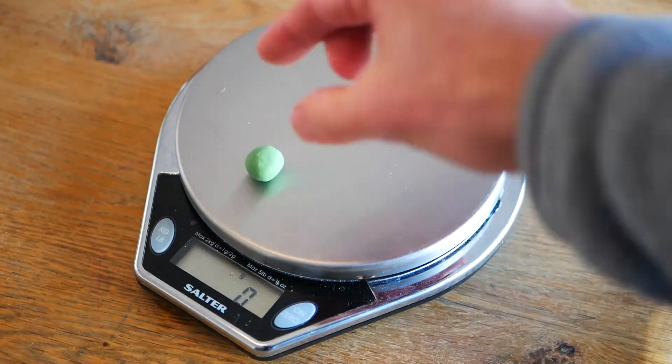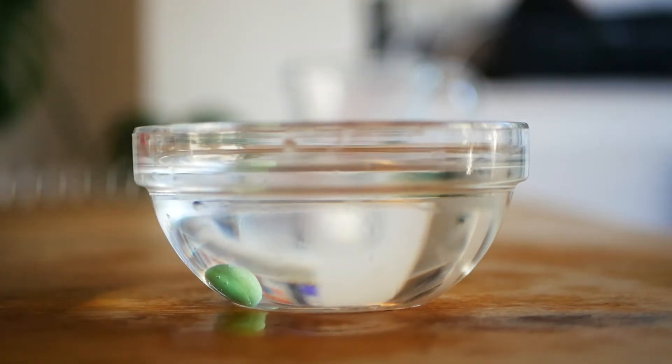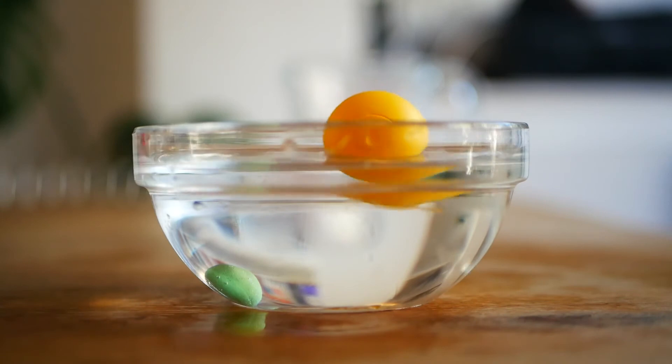We can see this by looking at what happens to this ball of plasticine and this plastic egg. They both weigh three grams but the ball of plasticine is much smaller and denser than the plastic egg. So when we put it in the water it sinks to the bottom, whereas the plastic egg floats. In fact the plastic egg is so big and so light that it only needs to displace a little bit of water in order to float, which is why it floats so high in the water.